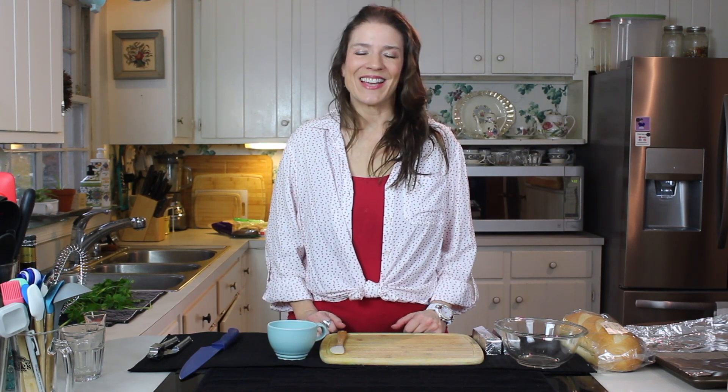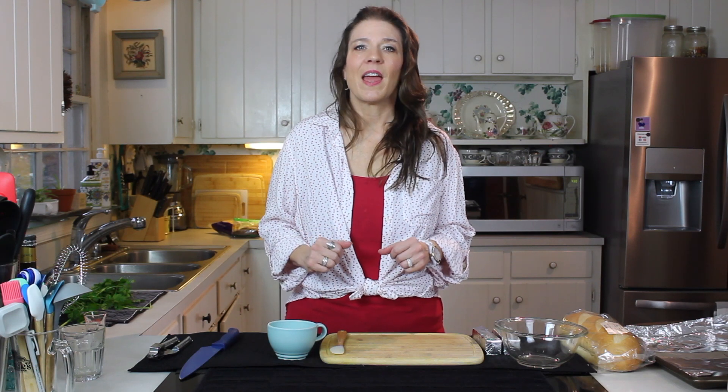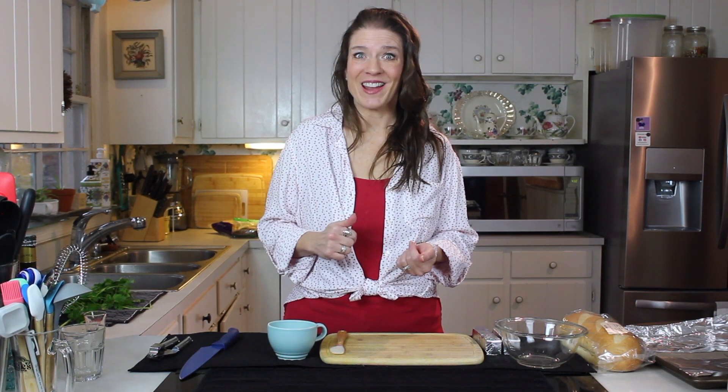Hi guys, welcome back to Things Tina Does. Today I want to bring you another one of our basics, and this is cheesy garlic bread. So we're going to get right into it.